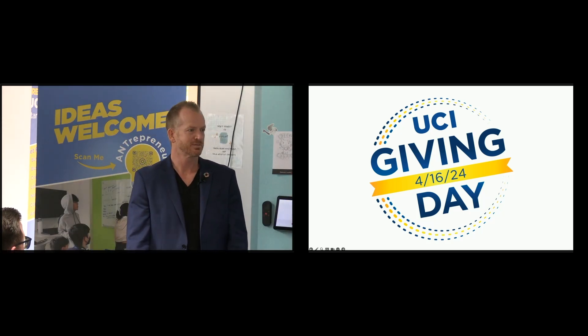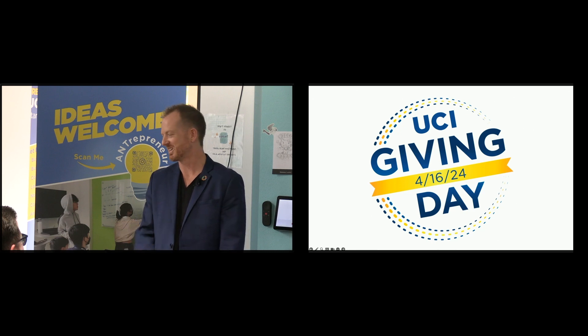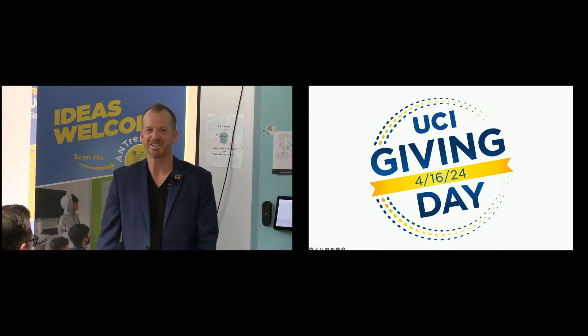Welcome, everyone. Thank you, James. All right, we're going to kick right into this.